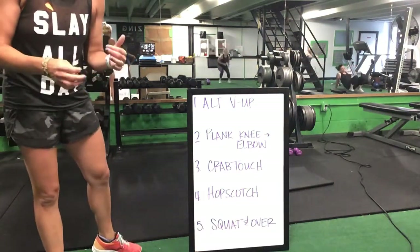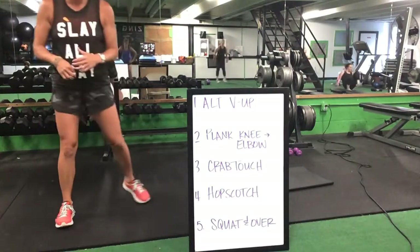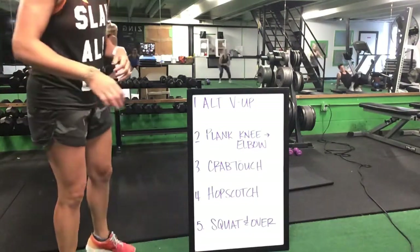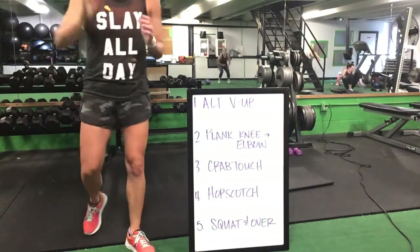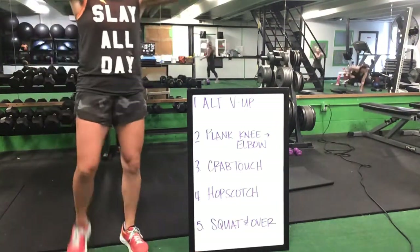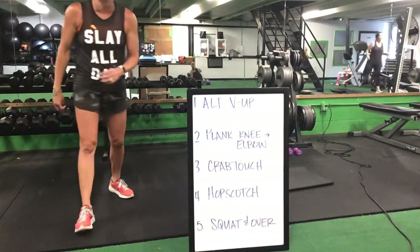Crab touch gets up to your feet for that hopscotch. Hopscotch and going into squat and over. After that squat and over, you're back, starting again with that alternating knee up.